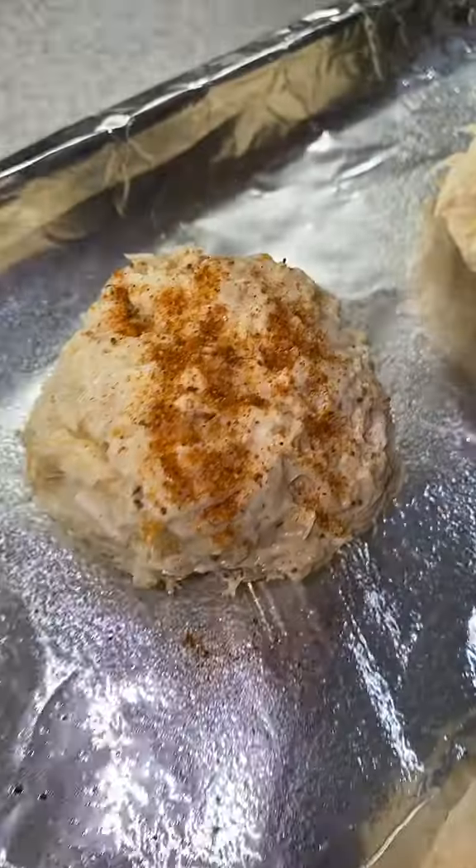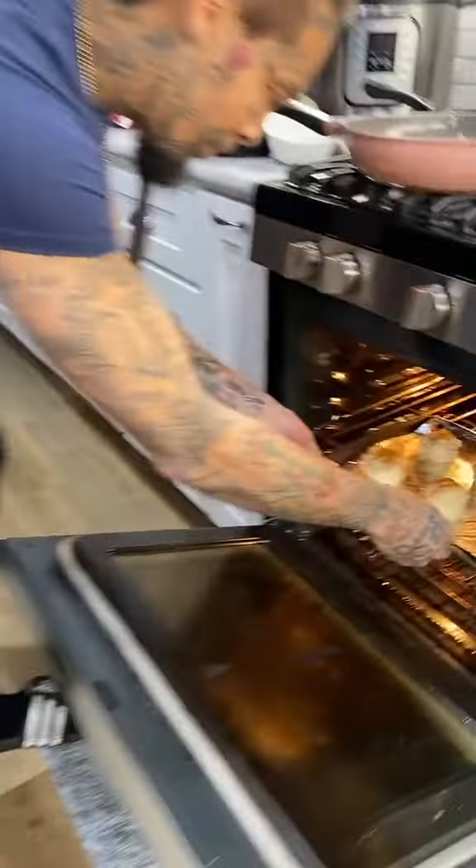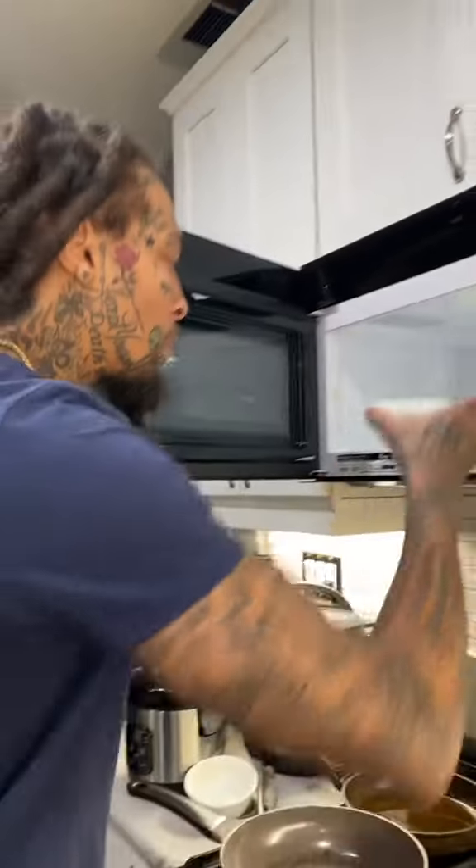I'm a natural at this — call me Chef Stretch. Let's wash our hands. We're gonna sprinkle some extra Old Bay on top and pop them in the oven. You bake them for 15 to 20 minutes at 375, but honestly I constantly check on them every five minutes.